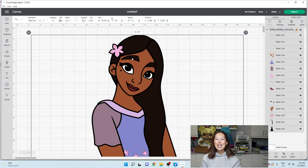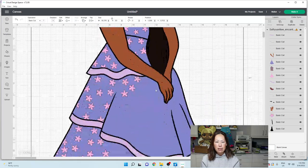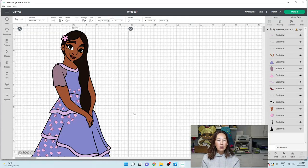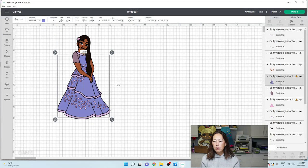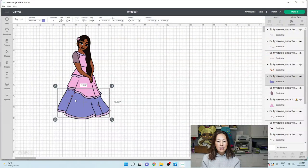TheSaltyYankee.com. At 30 inches, I feel like we should be pretty good with all our measurements. Let's make this a little bit smaller so we don't have to keep moving our screen around. Let's ungroup this whole thing and see what we have in terms of the dress. Let's contour this dress. Let's hide all and see how big that skirt is. This skirt - oh, it is big - 10 inches by 18 inches.